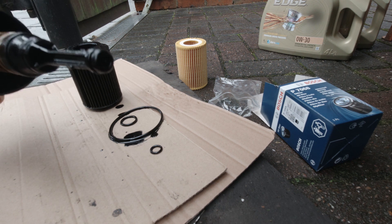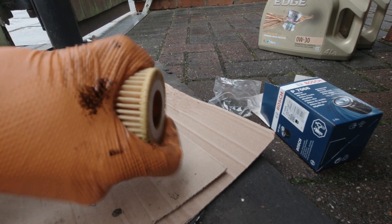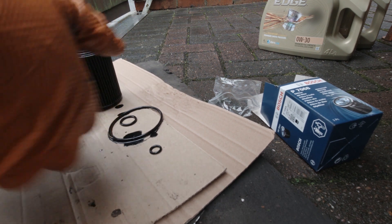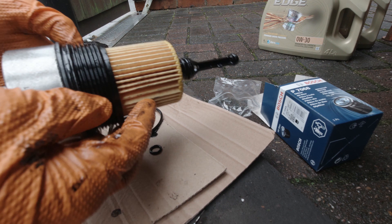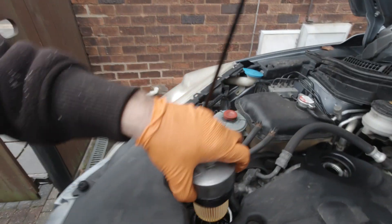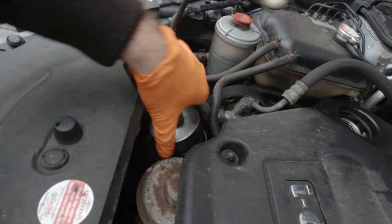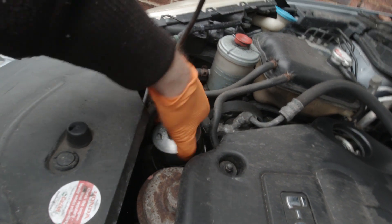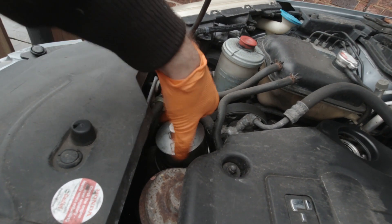Once you've done that you can push the new filter on — it can be quite a tight fit, so make sure it's pushed all the way on. Then you can screw it back into the filter housing. It will screw in by hand most of the way and then it needs a ratchet to tighten it down fully.